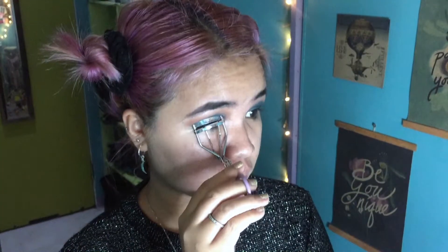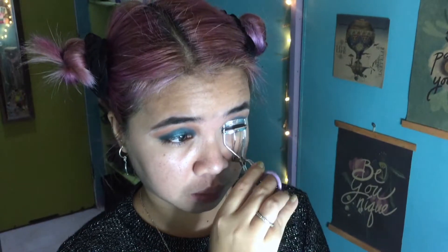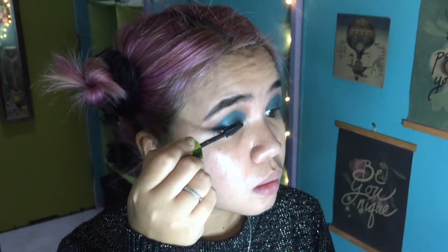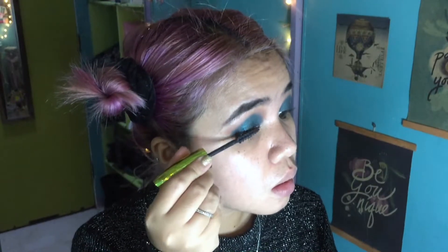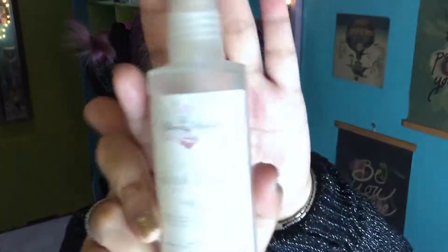Let's curl our lashes using a cheap eyelash curler from Watson's — it was only 60 pesos. I love curling my lashes to the point where they fold and touch my lids. For mascara — the best part — I'm using the L'Oréal Voluminous Miss Manga Rock mascara that my best friend gave me, just layering it on. We're not using false eyelashes on this look because we're going to a party and can't afford to have a lash falling off.